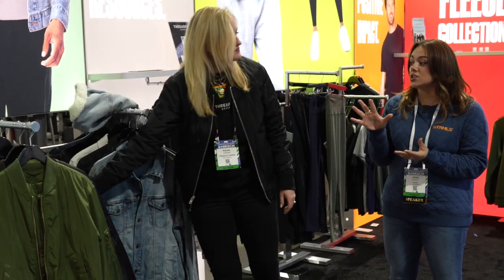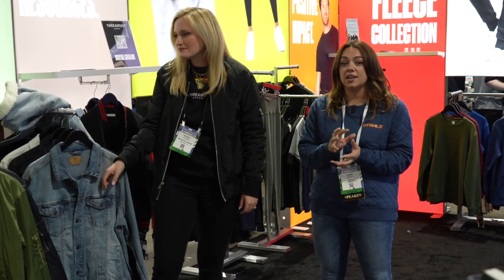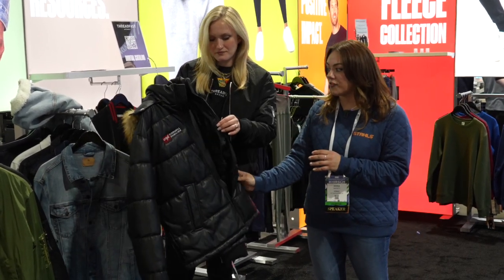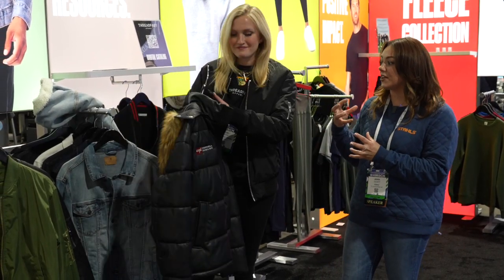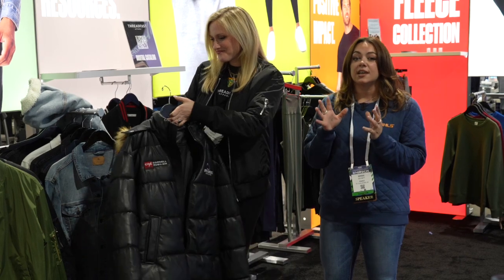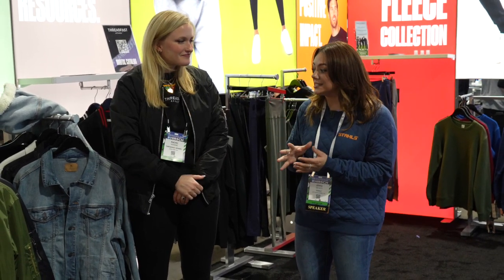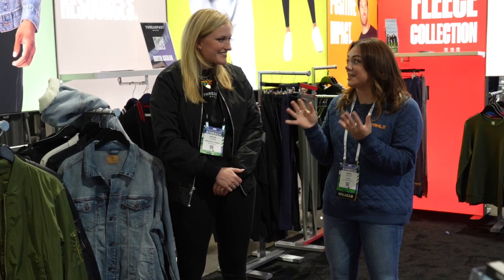We've seen a lot of trendy puffer pieces done in polyester or nylon, but this is a vegan faux leather, offering a premium look and feel. It's not super plasticky — it feels very premium. Be sure to check out the links in the description for all of these products, and keep in mind all the print finish options that can easily be applied to these garments thanks to the port pockets and innovations within heat print technology.